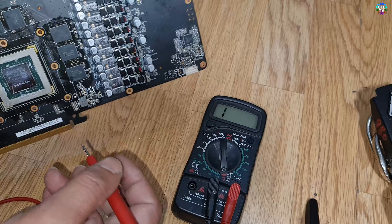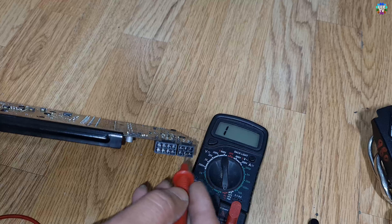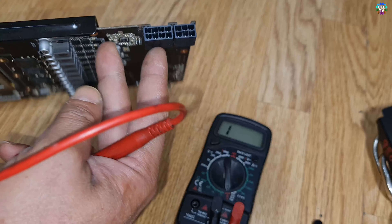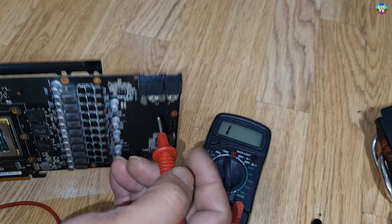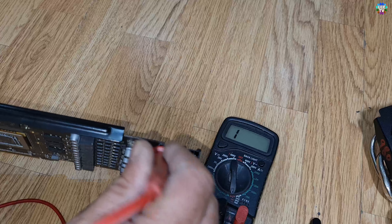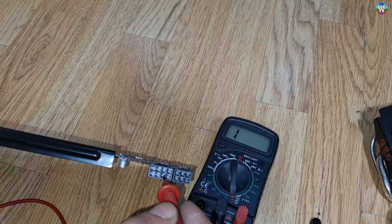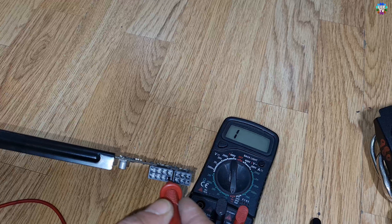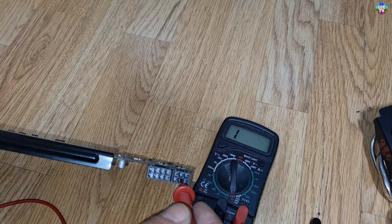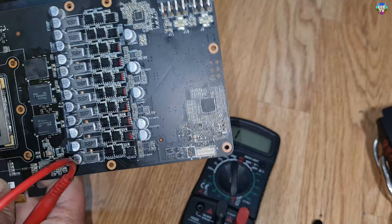After that we can test from the main PCIe connector. The notch area is negative — some cards have the notch on that side, so you need to make sure what you are testing. The flat area is 12 volts. Connecting here — no beep. No beep on the second and third pins either, no beep on the fourth, no beep on the fifth, no beep on the sixth, and finally the seventh is no beep. So basically it's not showing any kind of short in the connector.